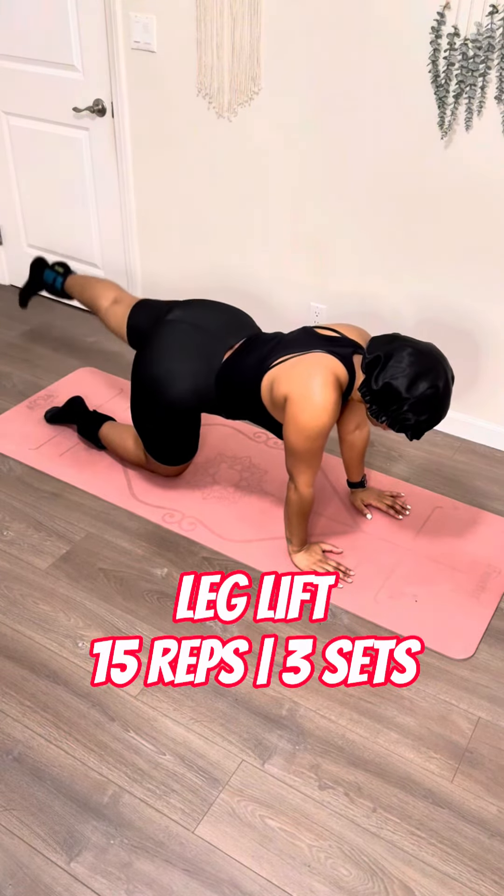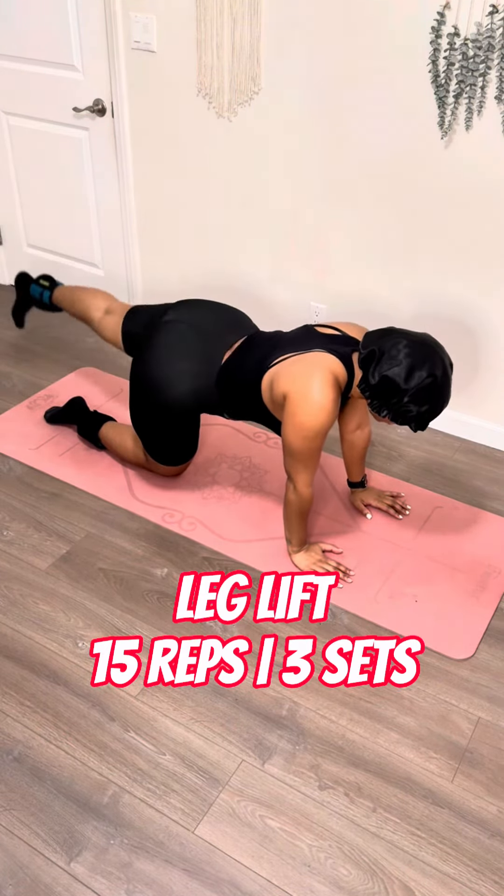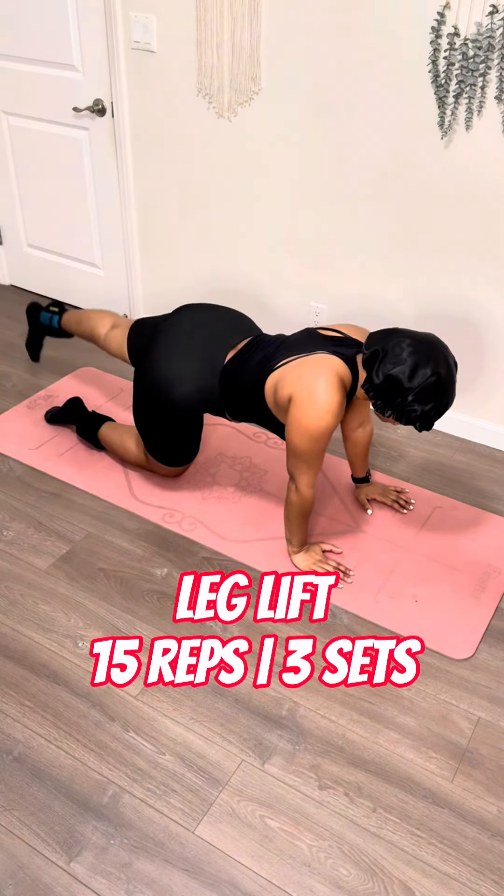Because all you do is win, and these are going to give you some nice little booty gains that you want. It's actually a good workout song — you might want to play that while you do this. We love to build on exercises.